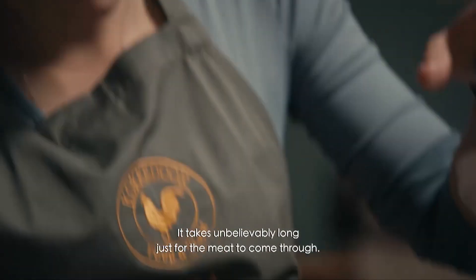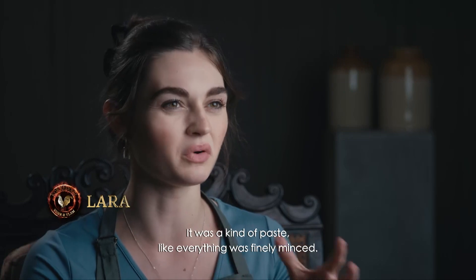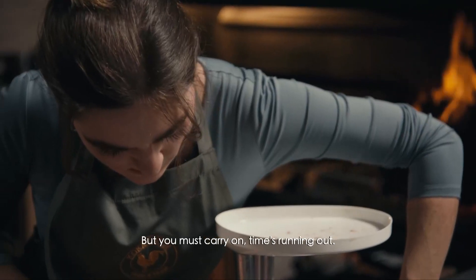It was incredibly long for the ice not to come down. That was the type of ice. So everything was very nice. But you have to do that. The time is running.